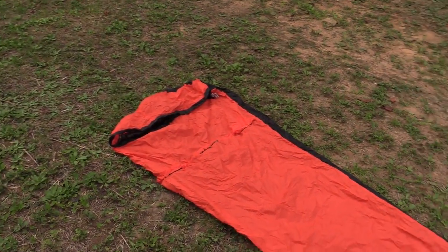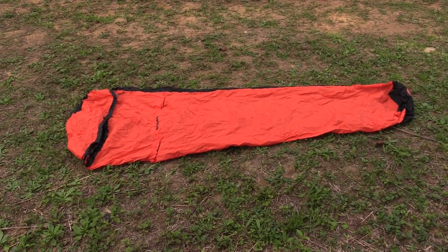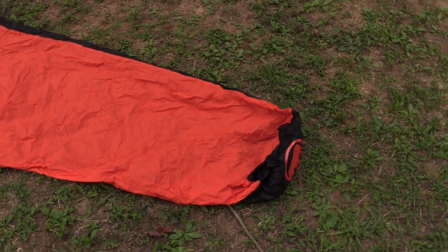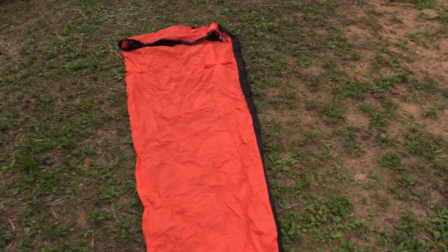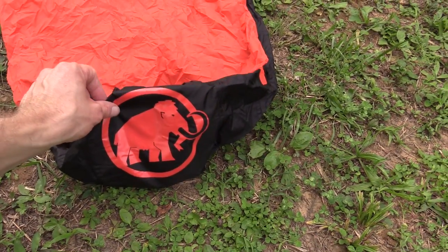Here is the bivvy all laid out. It's a very impressive product — I've always been a fan of Mammut gear, and this really hasn't changed my mind. Down here at the foot box you can see the logo, the Mammoth. That's neat.